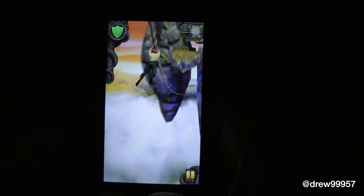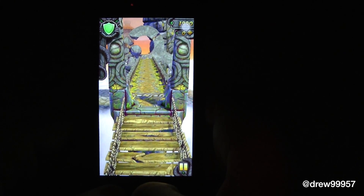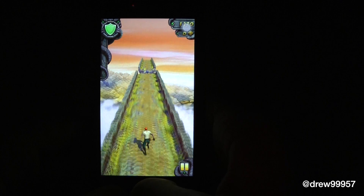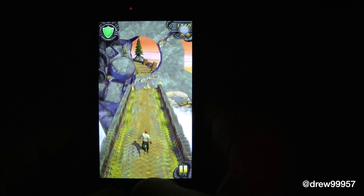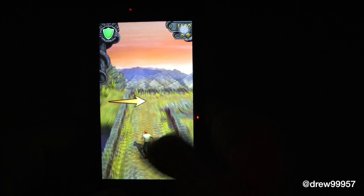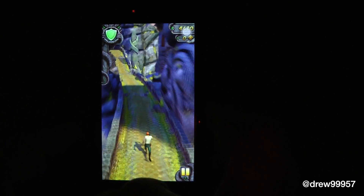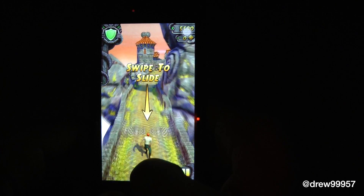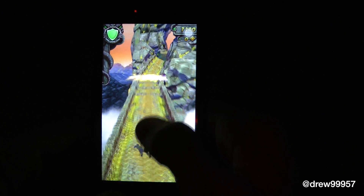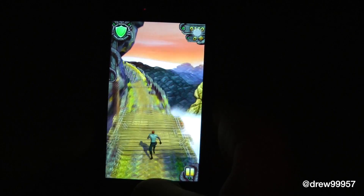So we swipe to jump — oh, that's cool. Swipe up. Are you serious? Alright, let's try that again. Very nice, so far I'm liking this definitely. Swipe to turn. Swipe to slide — again, and a third time. As you go on it gets faster and faster, so that's definitely really catchy.